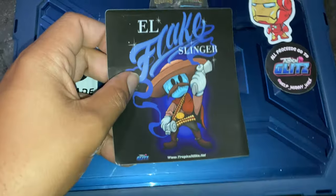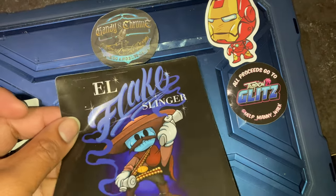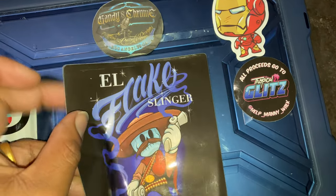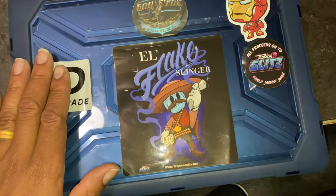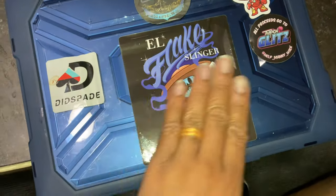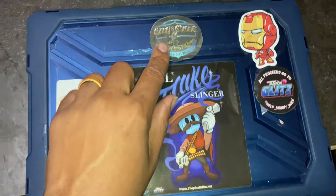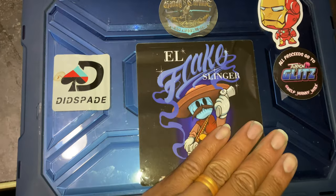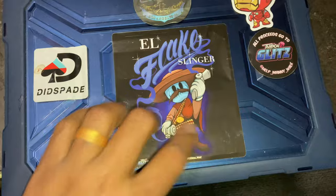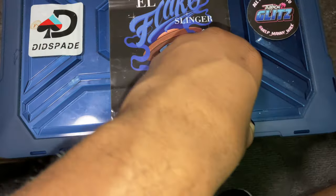Okay, so I'm going to line this sticker up — the only thing that sucks about stickers. Lining it up enough for me, I like it. You got the candy chrome Iron Man Tropical Glitz display. I love my stickers — and I'm about to get into it when it comes to stickers.